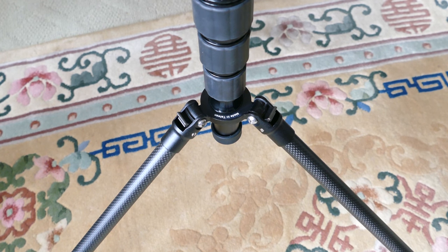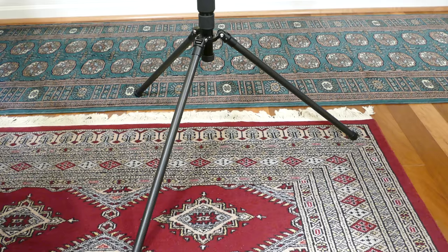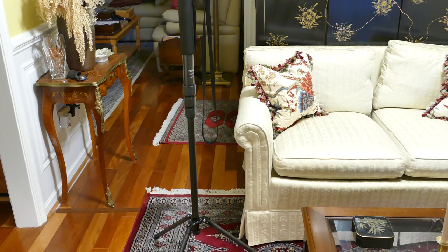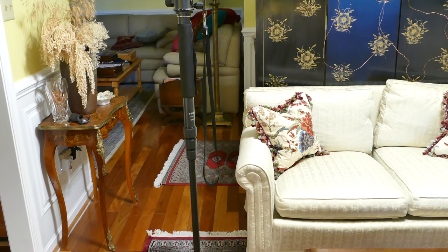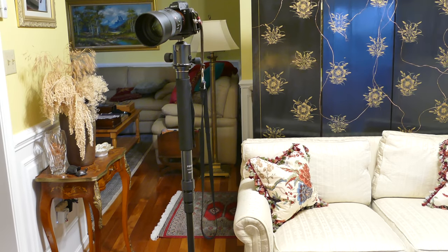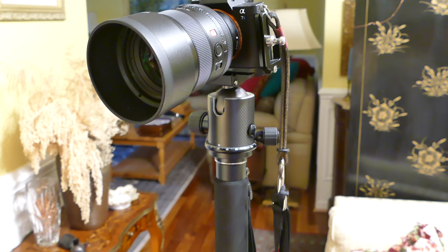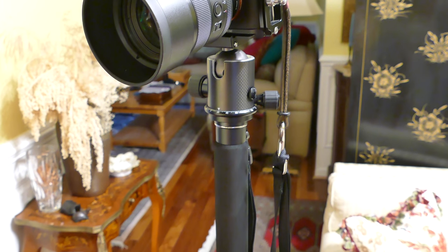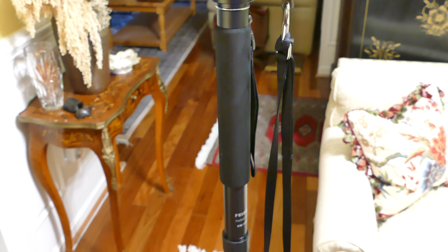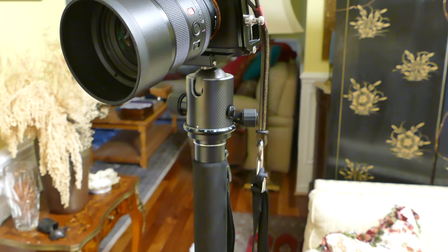You can swing the legs out and use it as a tripod, and you can get pretty good height — probably over seven feet. I don't have it fully extended in this photo, but you can get really nice height. So you can also use this as a light stand when you want to bring light down at an angle on somebody. All in all, the entire package is well-made and relatively affordable for a monopod that can double as a tripod.